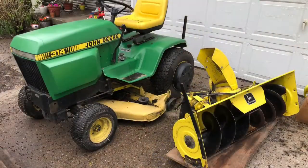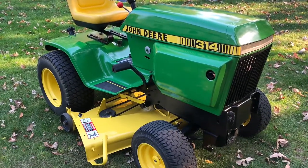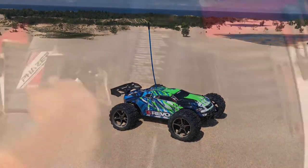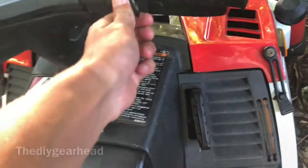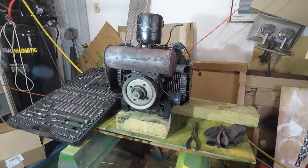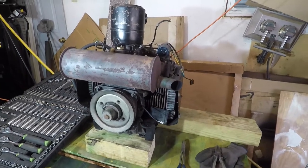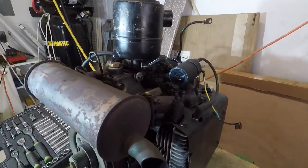Got the new governor gear in. I've got the oil drained out and the engine sitting here on the table. I'm going to just start pulling it apart.